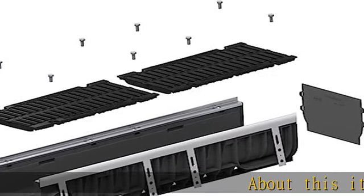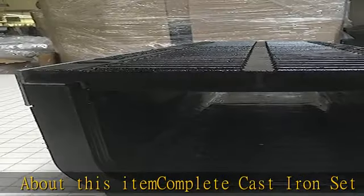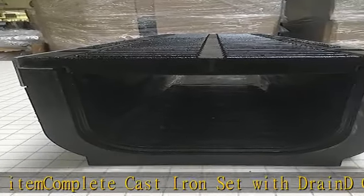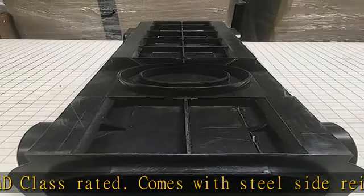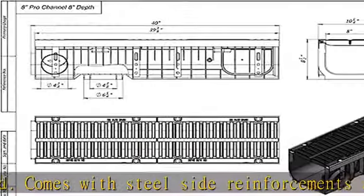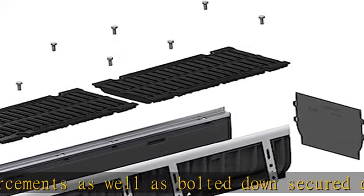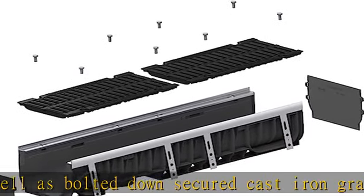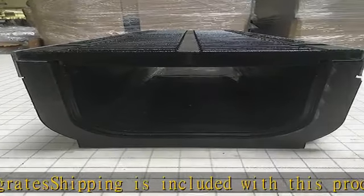About this item: complete cast iron set with drain, D-class rated, comes with steel side reinforcements as well as bolted down secured cast iron grates. Shipping is included with this product no matter how many are ordered. Tongue and groove connection to each piece allows for simple installation. Perfect for all construction projects. Made and distributed by Vodaland. View our other products online for our full catalog here on Amazon in the description to get this product today at the best price.